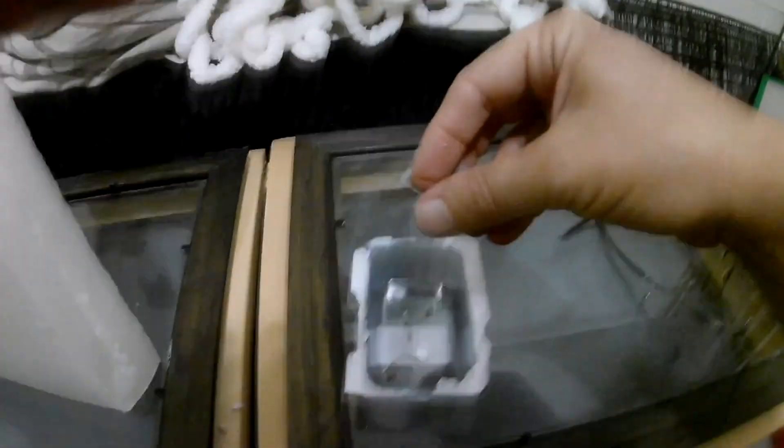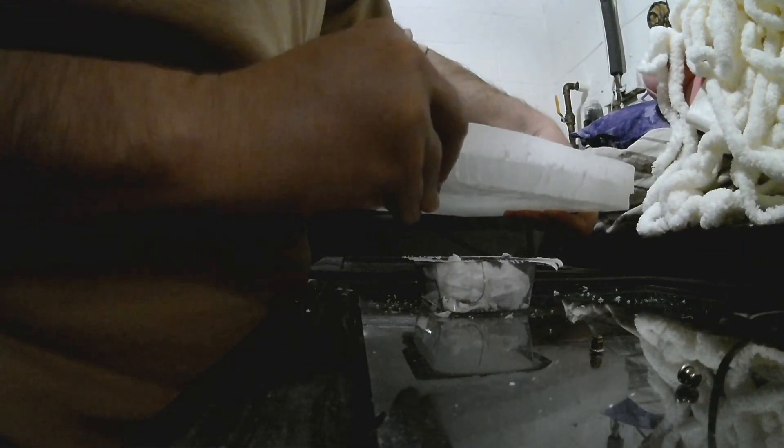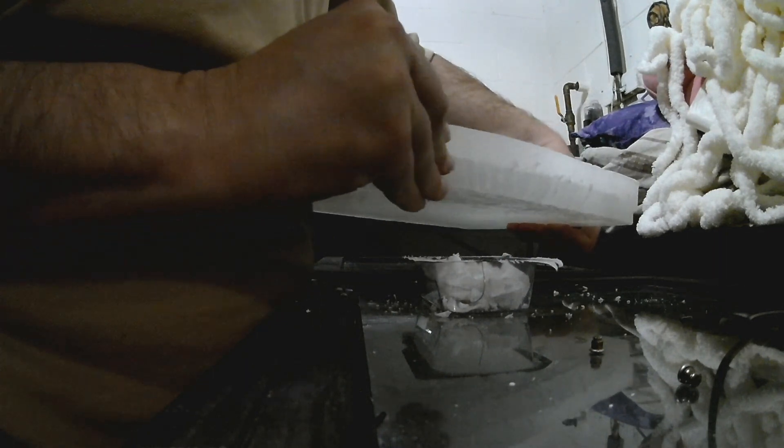I happen to have a bunch of paraffin wax that I got from the hobby store. Maybe I'll just start taking some pieces and sticking it in our little tray here. I need a better knife — not a butter knife, because this is just a razor blade. I'm just taking this razor blade and shaving this paraffin into our little container. Hopefully I'll get enough to cover up the bottom.